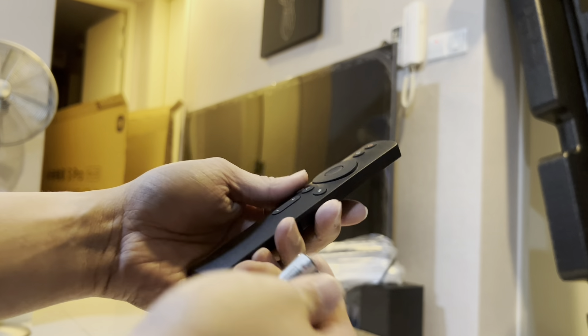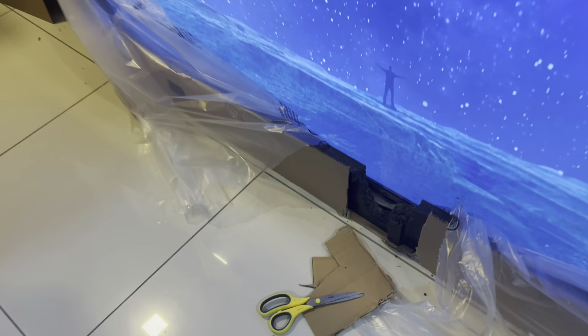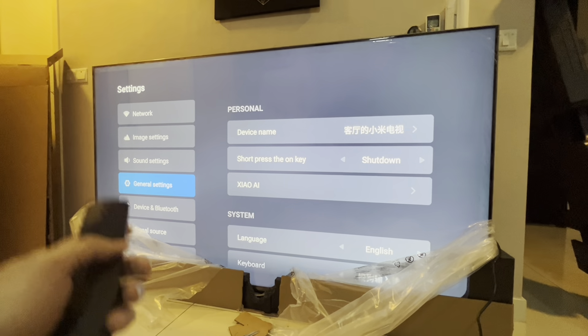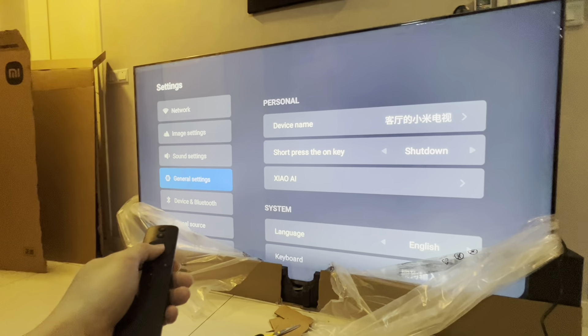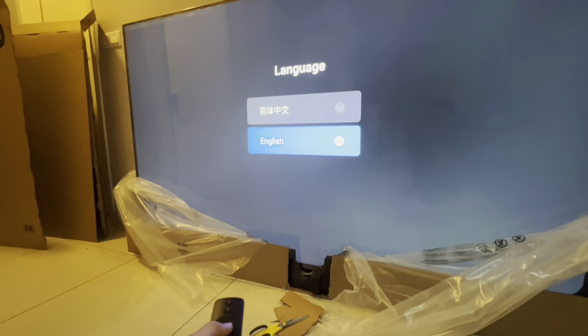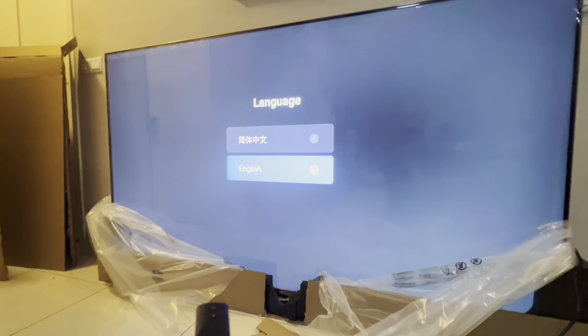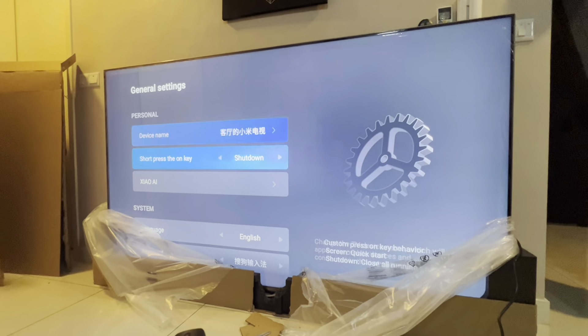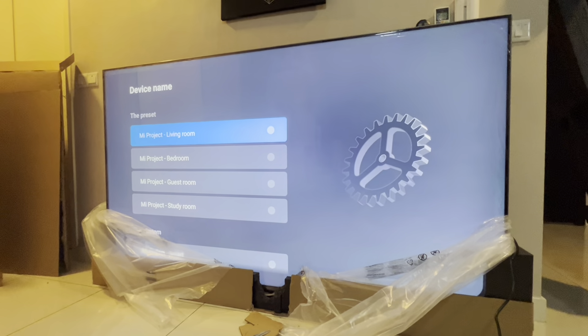Apparently I can't start it with the remote — I have to find and click the physical power button. The first thing I did was use a Google Translate app to find the general settings, then went into the system and changed the language to English. Now it's much nicer and easier to use.